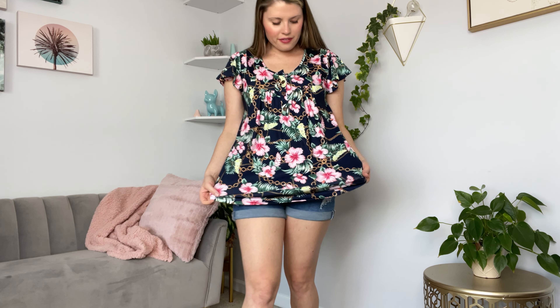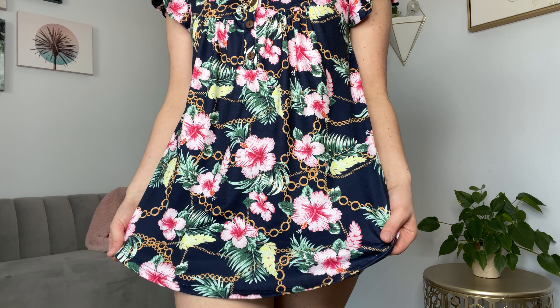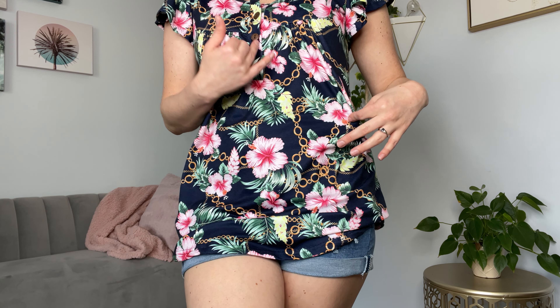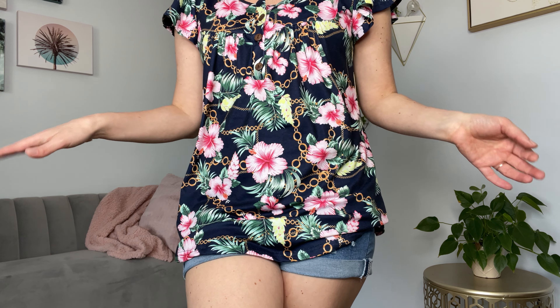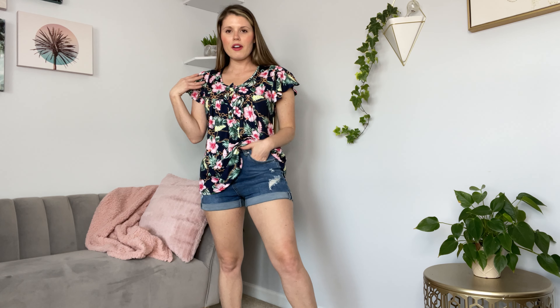I'm wearing this medium short sleeve top. It has a very fun floral Palm Beach beachy theme pattern with some gold chain. This is really fun — it kind of reminds me of if you go on a cruise or the jungle somewhere really nice and fun for a vacation.